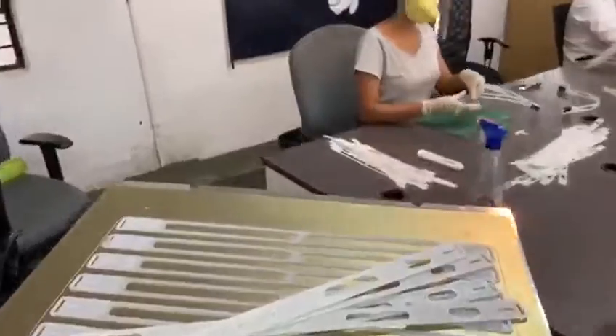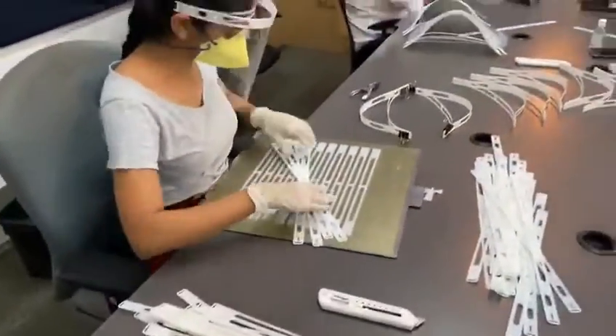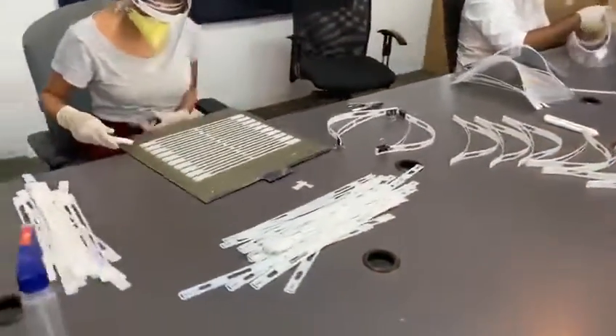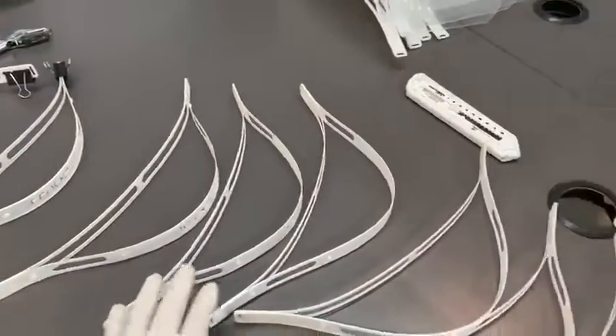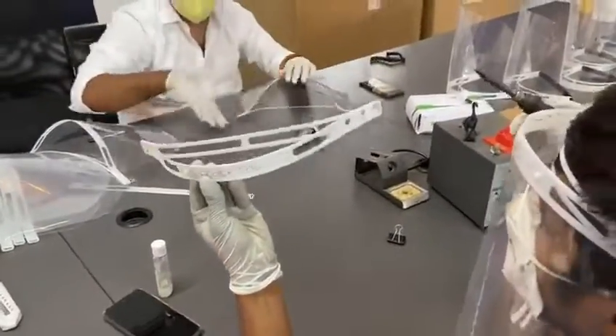The first step is removing the parts from the build tray. Once that is separated, they are aligned and glued together in position. And once they are aligned, they come to the soldering station where we solder holes.